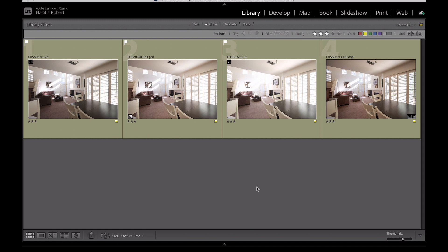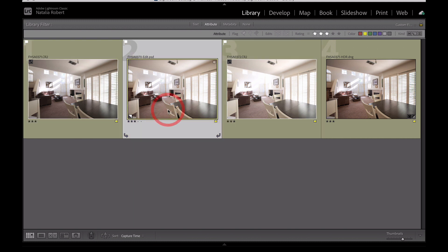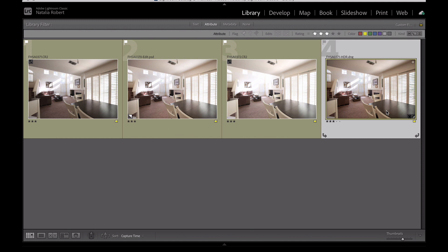So here we are in Lightroom, and we have this photo right here and that photo right there. These two are going to be blended together. This Photoshop file is the one I've already hand blended, and on the far right you see the version that was automatically blended by Lightroom using the Photo Merge HDR tool.